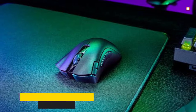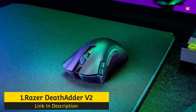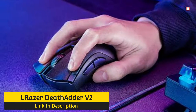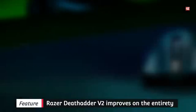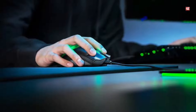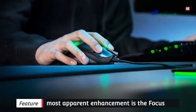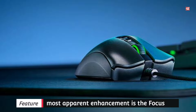Number 1: Razer DeathAdder V2 — Considered the Best Optical Sensor Gaming Mouse. The Razer DeathAdder V2 improves on everything we love about the DeathAdder Elite. It's one of the exceptional gaming mice and one that has been around since 2016 in a number of forms. The most apparent enhancement is the Focus Plus Optical Sensor, the identical one used in the Razer Viper Ultimate Wireless.